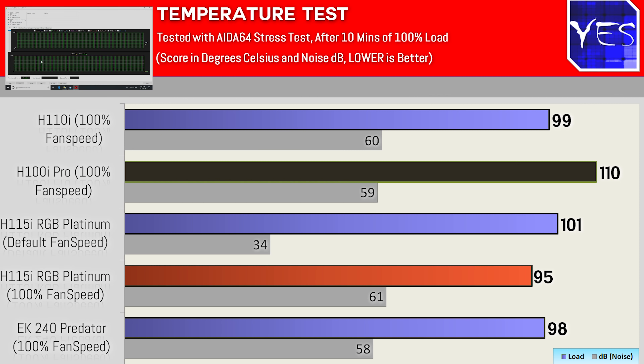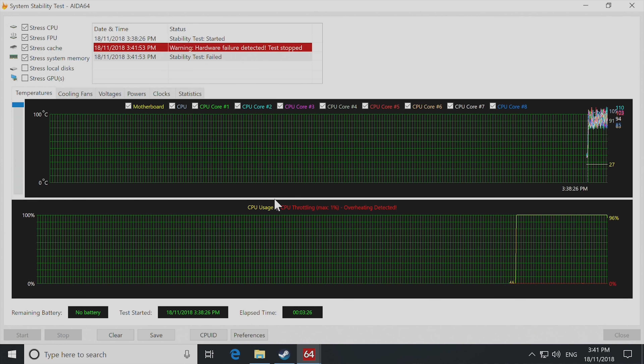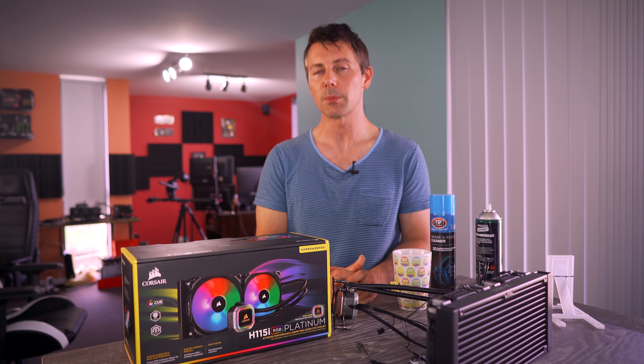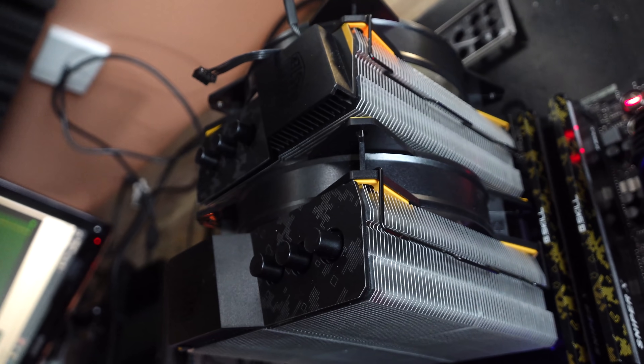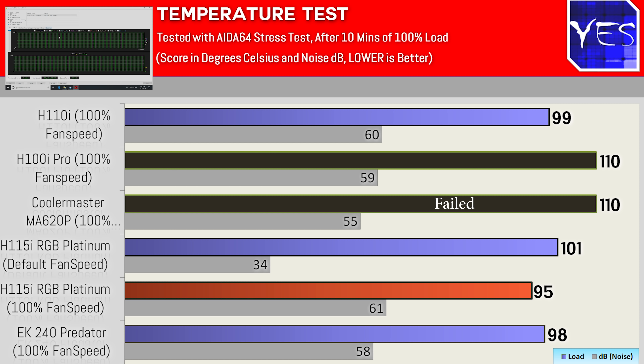If you haven't seen the original review, the H100i Pro actually failed at five gigahertz — it couldn't keep the 9900K under control. In this test it got 110 degrees before it throttled and couldn't complete the tests, with noise levels of 59 decibels. Moving over to the MA620P, Cooler Master's air cooler — very solid build quality, good price-to-performance — that was also getting 110 degrees and suffered the same fate, with 55 decibels noise levels. Both tapped out.